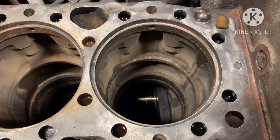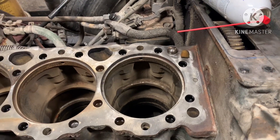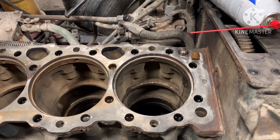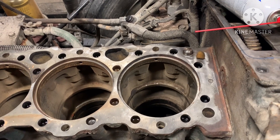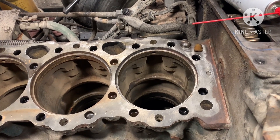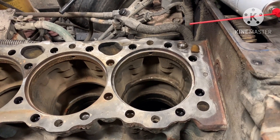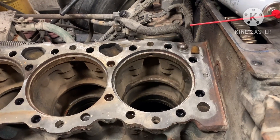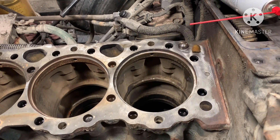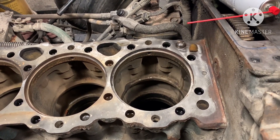We'll call our dealer — not a local dealer, but there's one a couple hours away — and they'll come down and cut out extra material. It's not a lot wider, but a little bit wider than what the counterbore is originally, and they'll put what they call a repair sleeve in there. We don't have the cutter to do that; we can only cut for the shims. They'll come in, cut it out, drive the sleeves in, and then it'll be good to go.